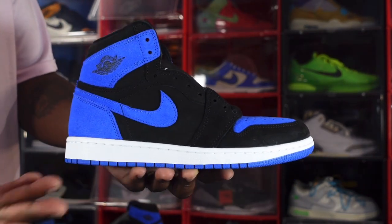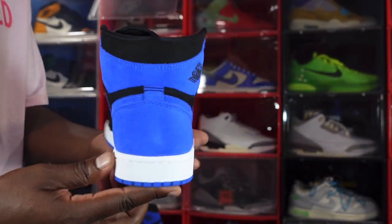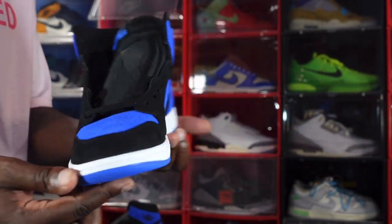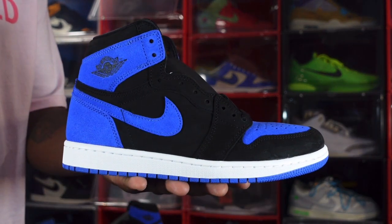I'm gonna go ahead and end this video. Like I always tell you guys — if you can help somebody get a sneaker, help them get their sneaker, because you never know when it'll be your turn to need help. I'm Titanium Feet Jack, signing out.